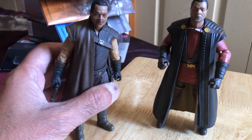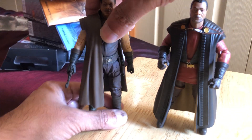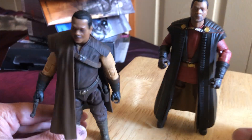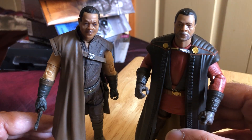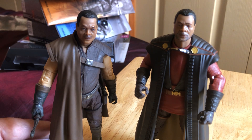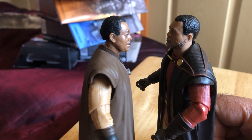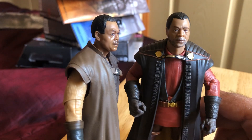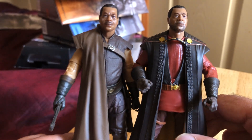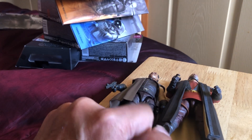Both figures are pretty good. I think unfortunately both were peg warmers, so I picked them both up pretty cheap. But they do look nice. You can see the differences in the head sculpt. Anyway, time to stop waffling — if you can find this one for a fiver or under, it's definitely worth picking up.